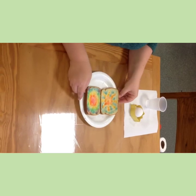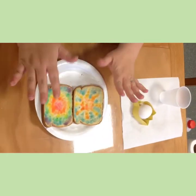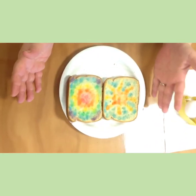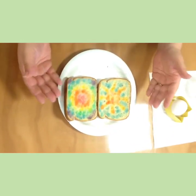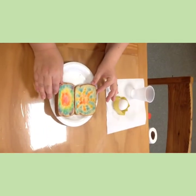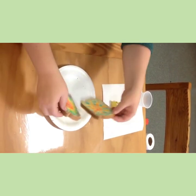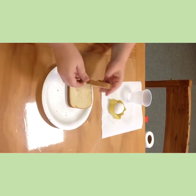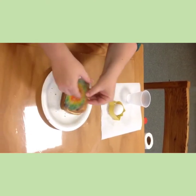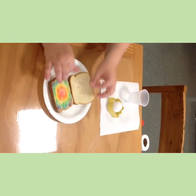Our rainbow toast is out of the oven and it kept all its beautiful color — it actually looks even more saturated than it did before. You could simply make rainbow toast, throw some butter or margarine on it, and enjoy your edible artwork. You could also put some yummy cheese in the middle, put them together, throw it on a pan, and make some grilled cheese.